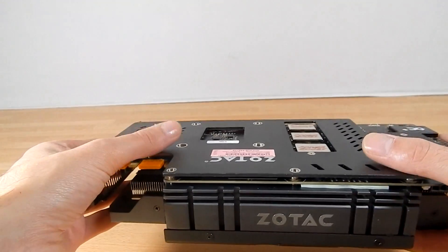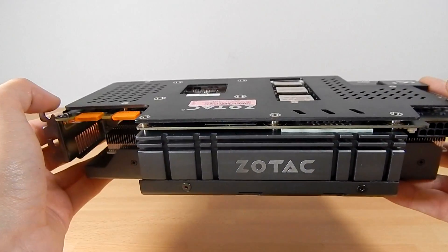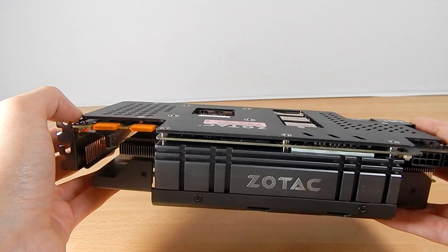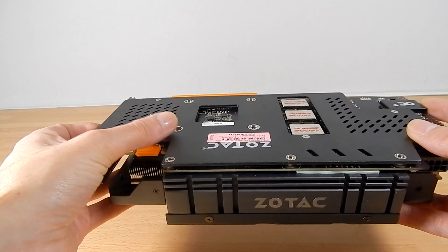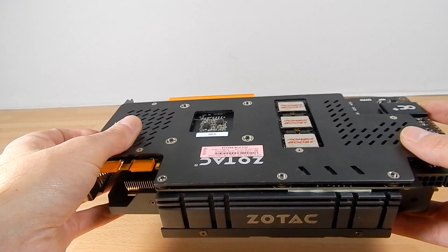The back plate not only helps with the overall looks of the card — because you don't see all the messy circuits on top — it also helps with the rigidity of the card, countering what's being dubbed as card sagging. When you've got a very large and heavy card like this, they tend to droop to one side, so this helps to keep everything in place.